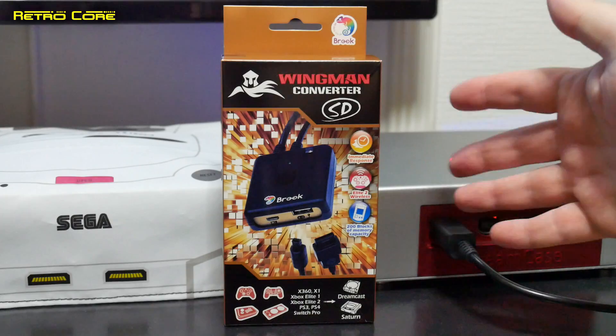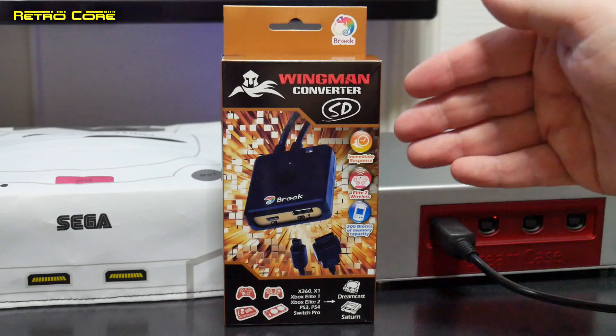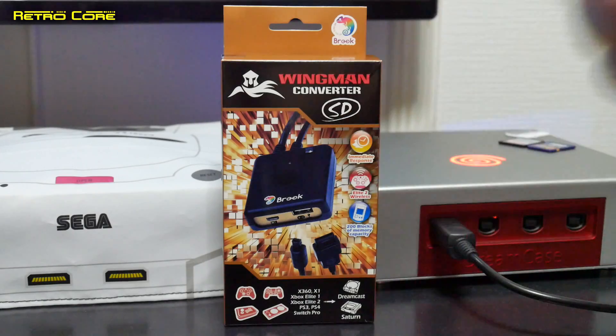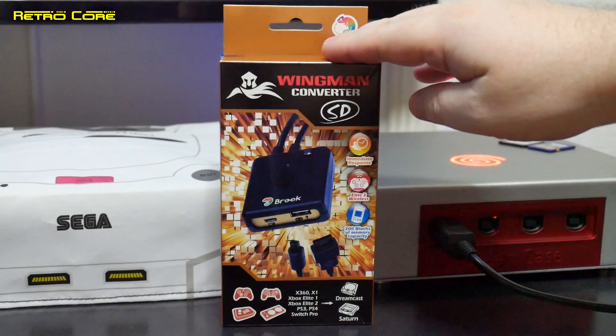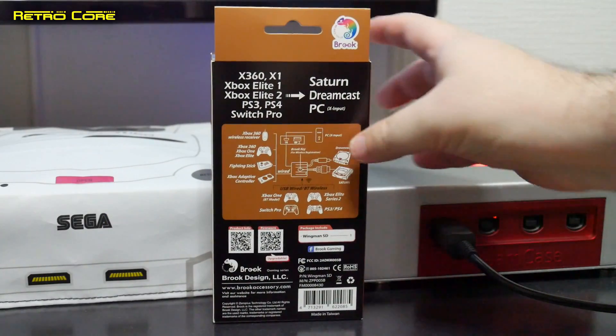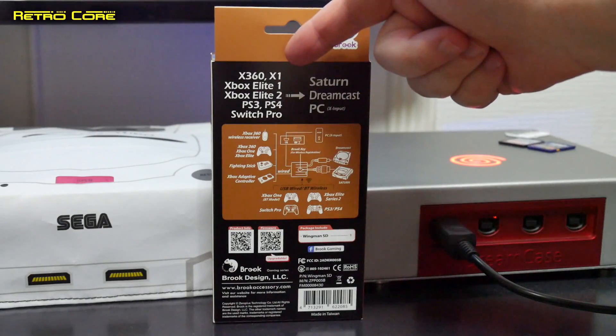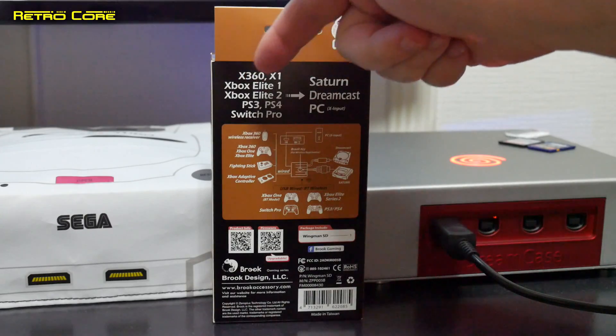I use them on my Neo Geo so I can play Neo Geo with other controllers, and also PC Engine with Sega Saturn controllers. This device here has the following features. So let's take a look at the back. As you can see, we can use Xbox 360, Xbox One, Xbox One Elite and Xbox Elite 2 controllers on a Saturn, Dreamcast or PC using X input.